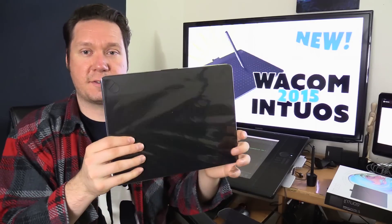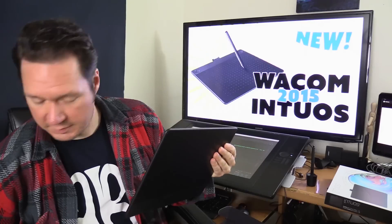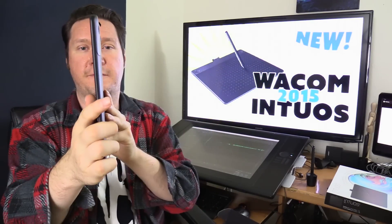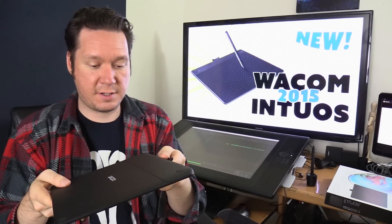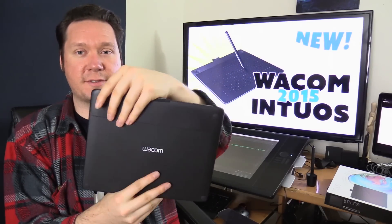Along with the pen there's also the tablet, which is sealed in this plastic case. The tablet is very thin and sleek. I'll do another video comparing this to the older version, but my first impression is this looks a lot nicer than it does in pictures — it's a pretty slick looking tablet, very unified in its presentation. There's a panel on the back with little stoppers that grip your table so the tablet won't slide around.